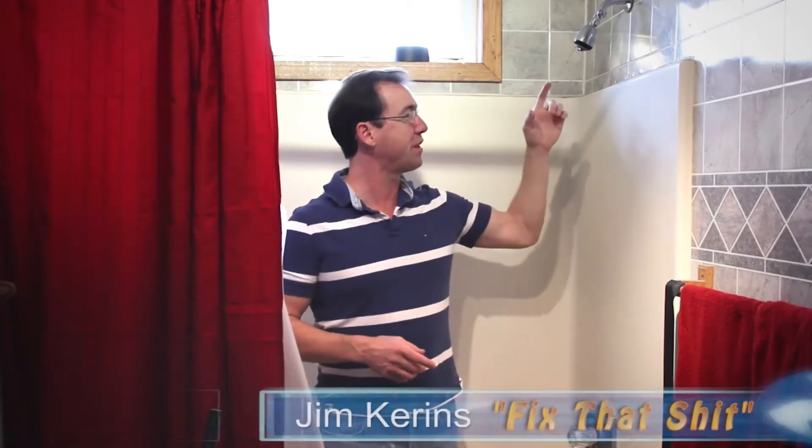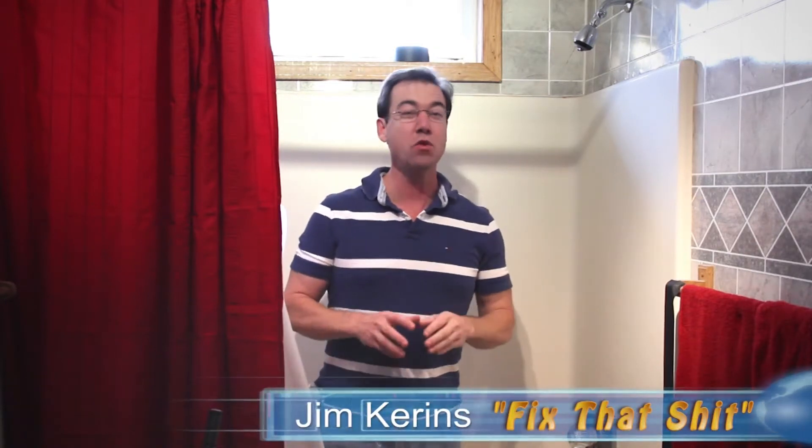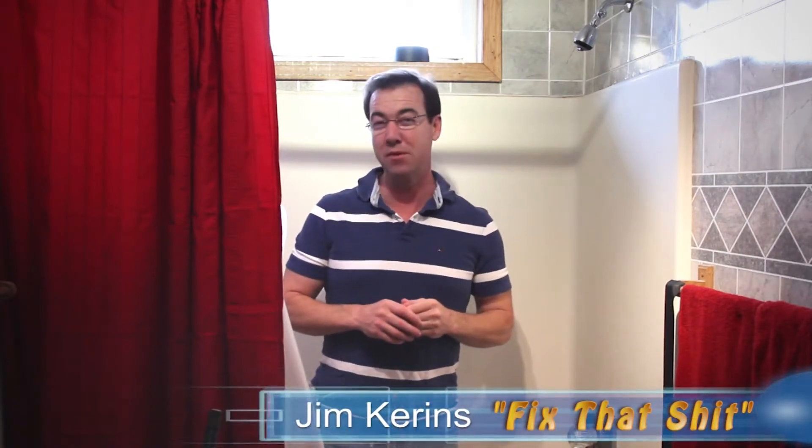Do you have a shower head that's all plugged up and just not spraying right? Sure, you've lived with it for years. But your wife or your girlfriend says you really got to repair that. Well, I'm going to show you how to fix that fast and easy so you won't be cutting into any of your valuable leisure time.